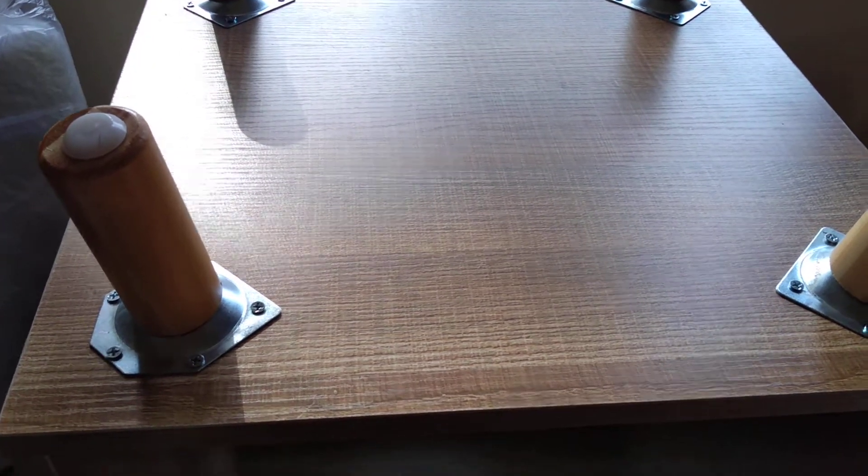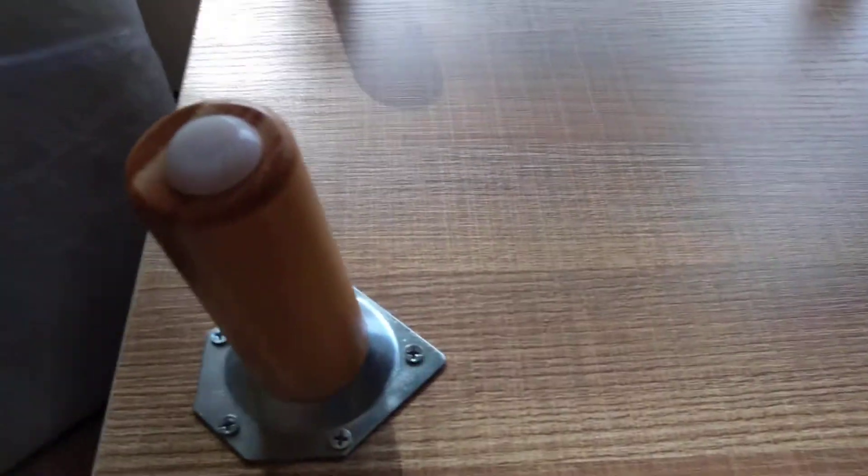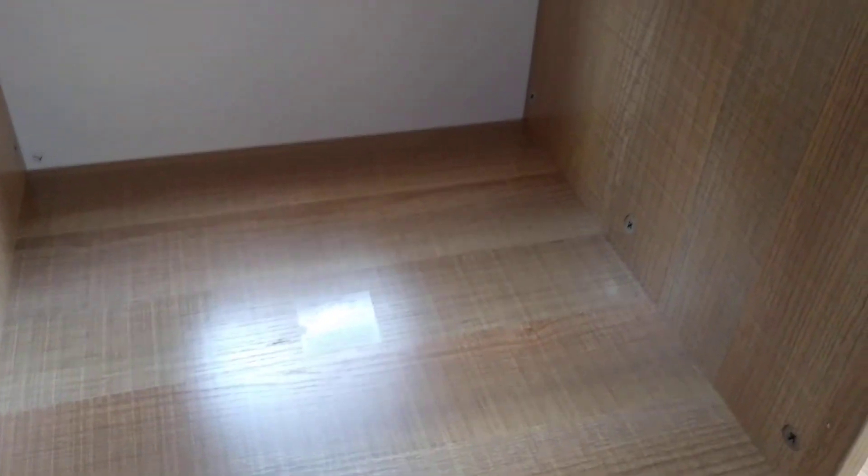Okay guys, here it is — this is step number six. The legs are on, here's the inside, all the pieces are together. One thing I do want to say is everything on here is labeled and it's really easy to put together. Give me one second and I'm going to show you the finished thing.